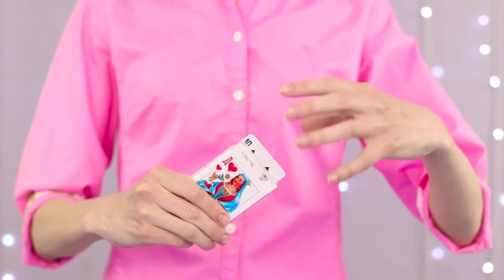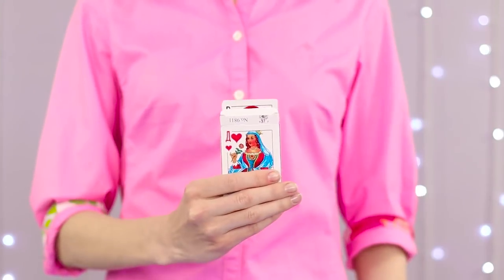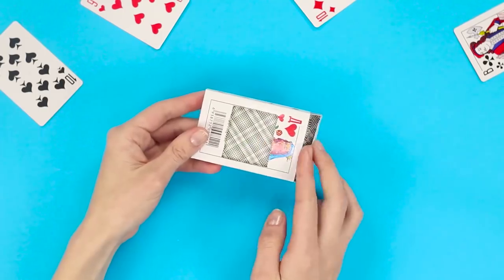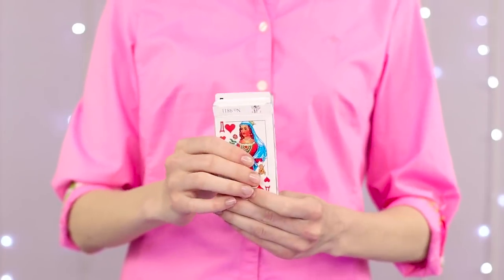Every self-respecting magician must have a magic deck of cards, and this is exactly it. The cards leave the pack by themselves, obeying the magical passes. Cut out a square window on the back of the package. Put the deck in the pack, move the index and the middle finger, and the cards come to your hands by themselves. Magic!